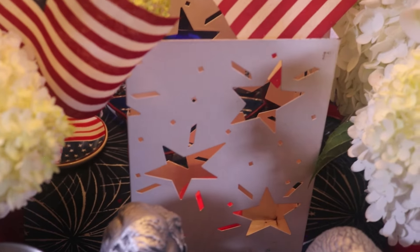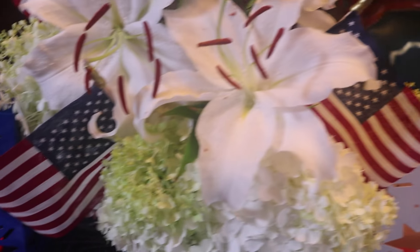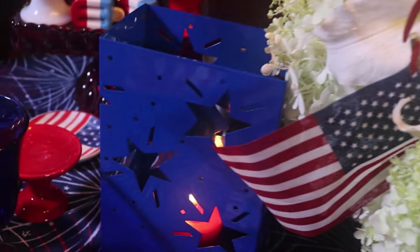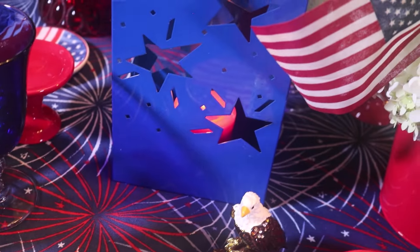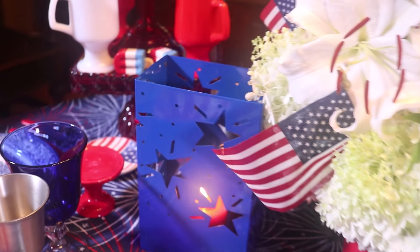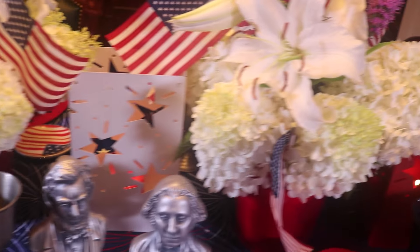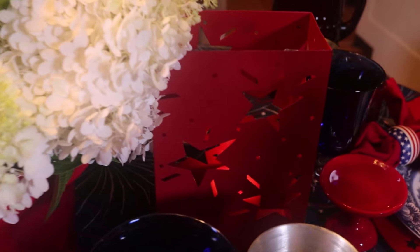Here in between, I have these little lanterns — I've got a red, white, and blue. They're actually electric and you can use them outside. But for today, I've just removed the little nightlight bulb and put a red candle in each one of them. They're little lanterns with cut-outs of stars. I found those years ago at Goodwill.